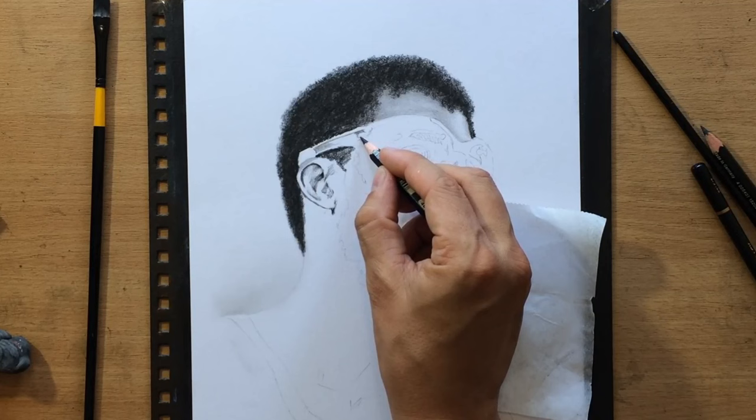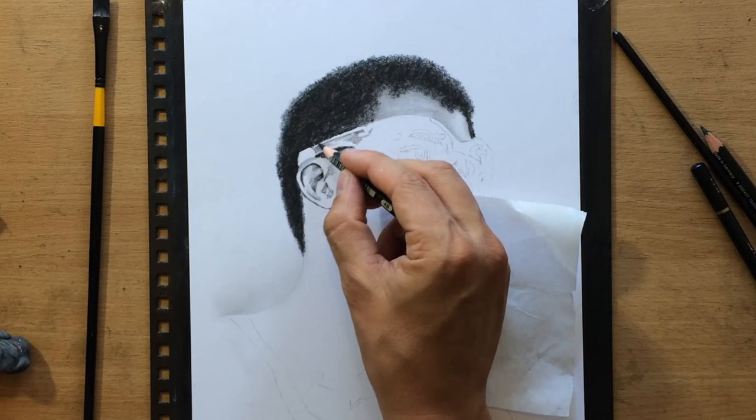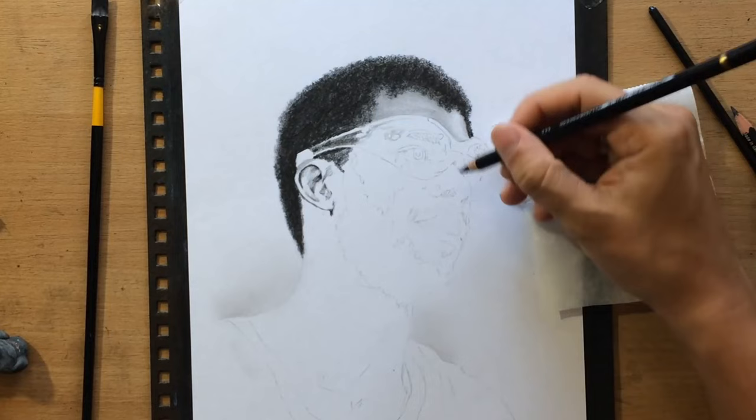Whenever you're drawing portraits of people wearing glasses — and obviously these are special kinds of protective eyewear — there are some advantages and disadvantages. One of the advantages is that it makes it a little bit easier to capture the overall shape of that area around the eyes.